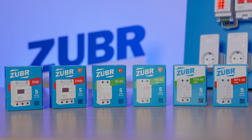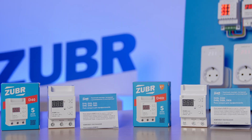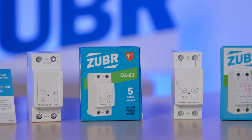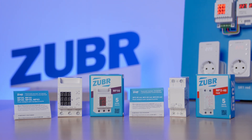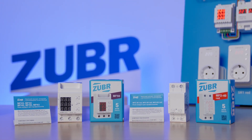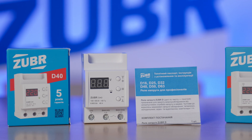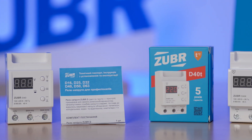Let's start our review with one-phase voltage relays. Here we have two build types: the basic 3-module size and the more compact 2-module size, which also comes with more features. There are also multifunctional relays that not only protect from voltage spikes but are also designed to protect from exceeding current and power consumption. We'll start with the basic models on three modules: relays D and DT.